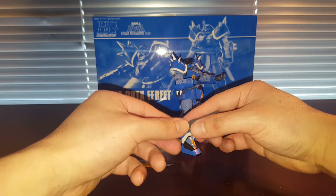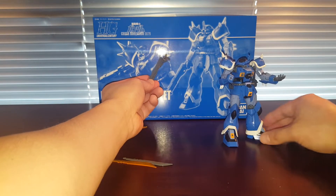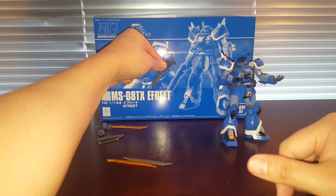The front side is actually right here — you can see from the box right there. I did not build this incorrectly. That's how it looks.